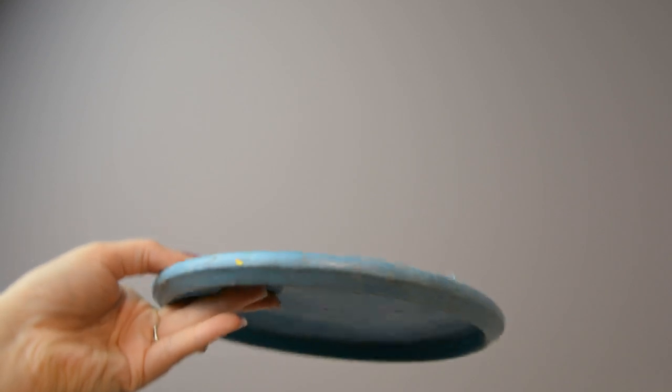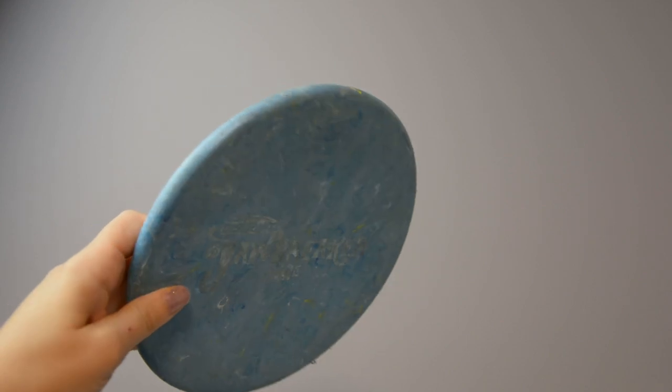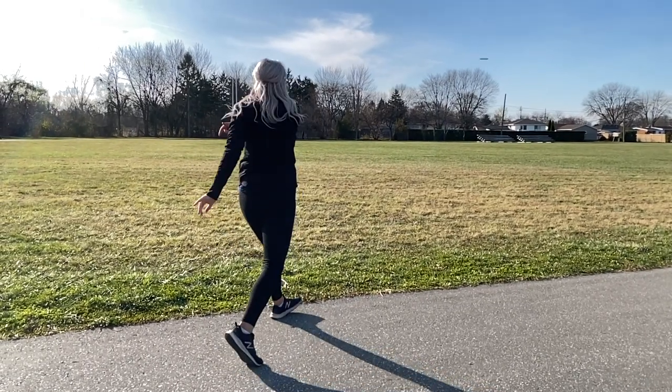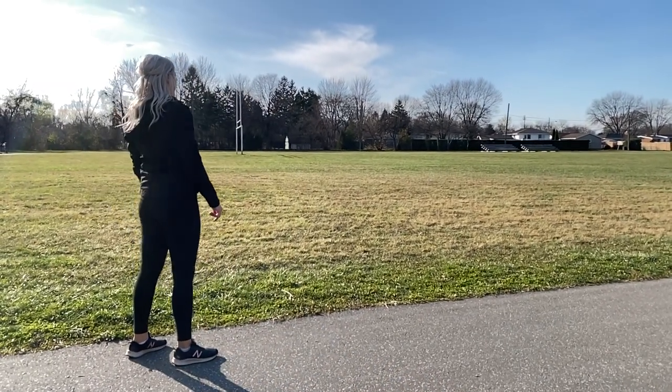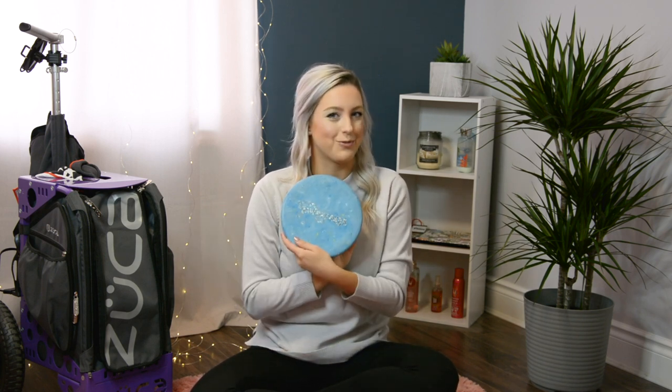Next up is my Jawbreaker Zone, which is perfect for forehand flicks. I don't flick very often but I've been trying to learn because it's so handy. This is perfect because you don't need a lot of speed to use it and it's so stable — great especially when you're starting off, because when I started flicking I would throw it on an angle and this does not flip. I'll also use it when it's really windy — just put it flat and it will go so straight, it never flips.